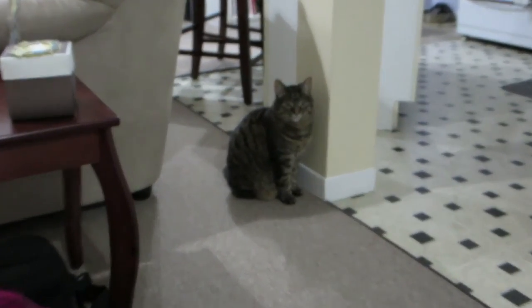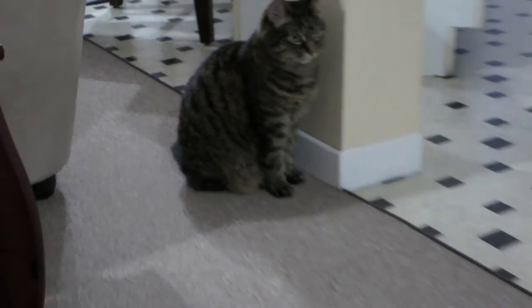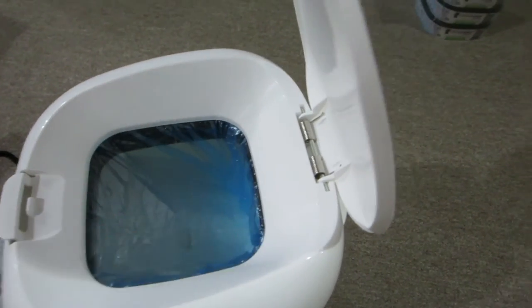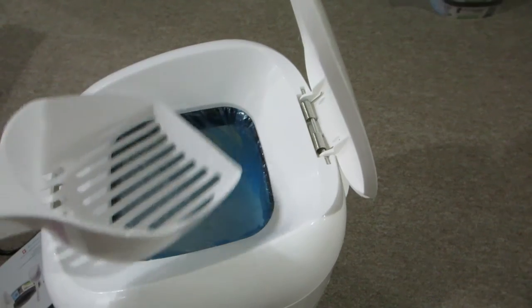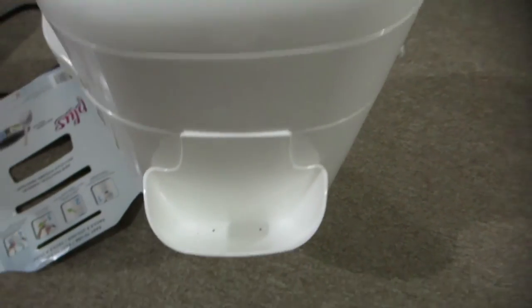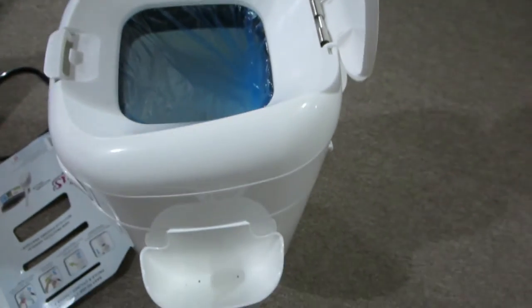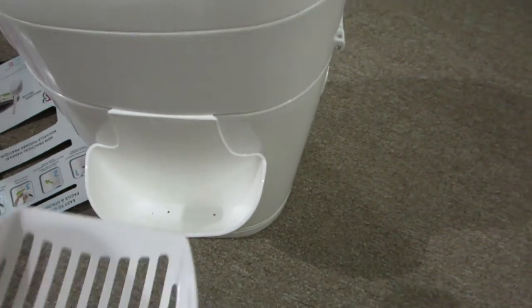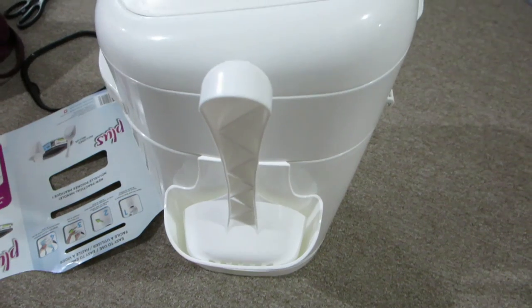Riley, what do you think of this? Look at that handsome boy. I was just checking this out — it seems like a small opening but the scooper they provide is pretty much tapered to it, so I don't think anything will fall out. My only concern is there's two little holes in the bottom of the scooper holder — I hope litter doesn't fall through there. We'll have to see how that goes.